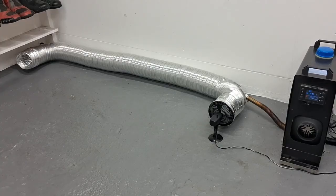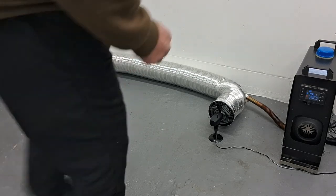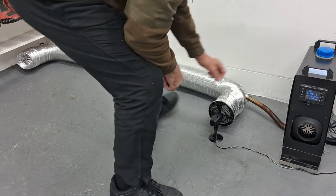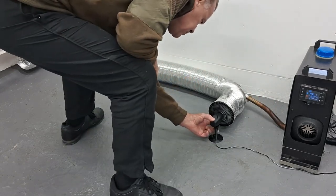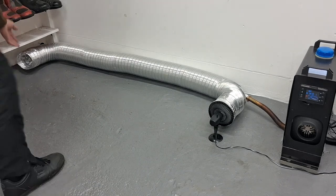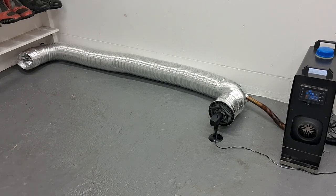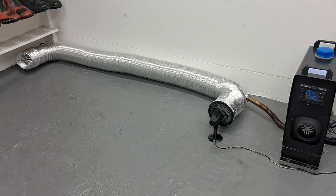I'll just turn the fan on and show you it working. Obviously the exhaust pipe where it comes out of the machine is really hot — you can't touch that. There's a nice bit of warm air coming out the exit there. You can hear some vibration because the ducting is freestanding; I think if it was fixed you would get a lot less vibration.